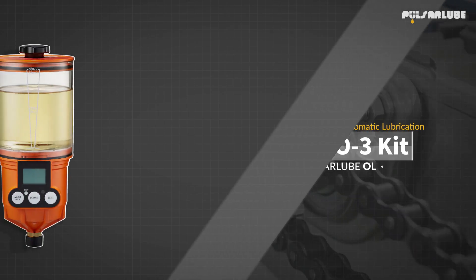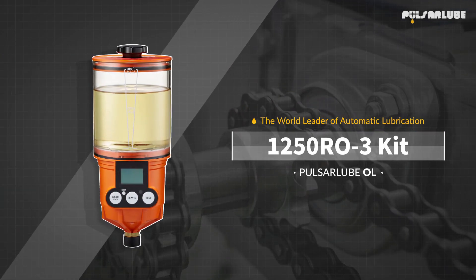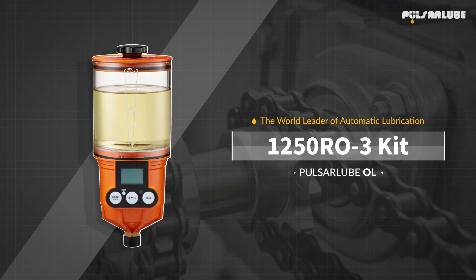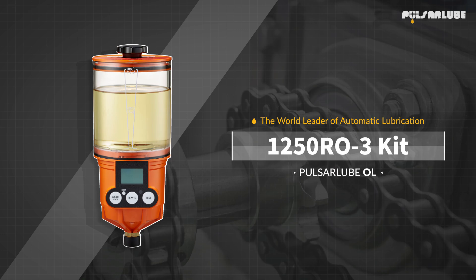This video will demonstrate how to install the 1250RO3, a multipoint remote installation kit for the Pulsar Lube OL500, along with an optional brush and bracket kit.